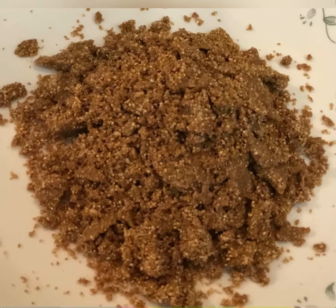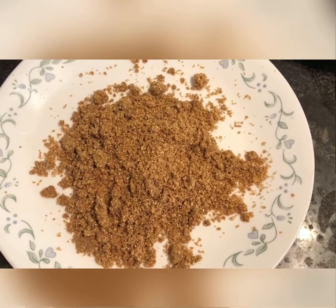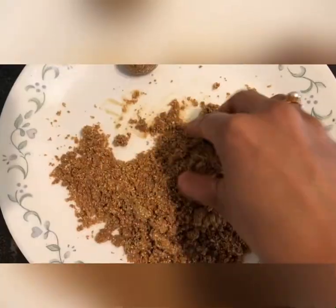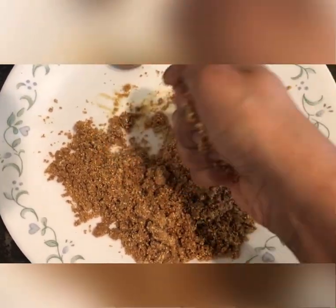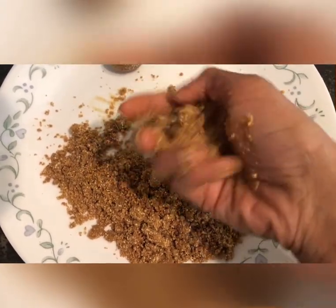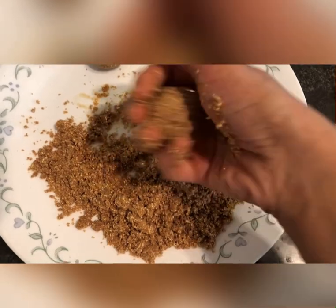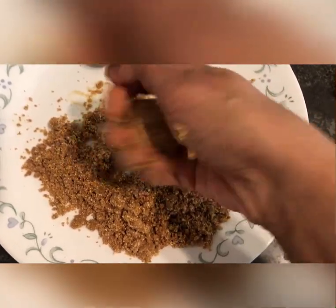To make the laddus, start adding ghee little by little. Using your hands, take a little bit of mixture and start pressing it tightly in the form of a laddu or ball. Pressing tightly ensures the laddu holds its shape. Continue the process until all the laddu mixture is done.